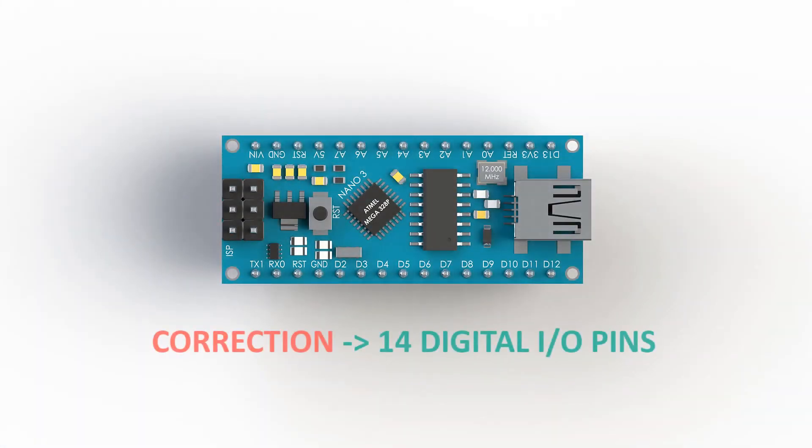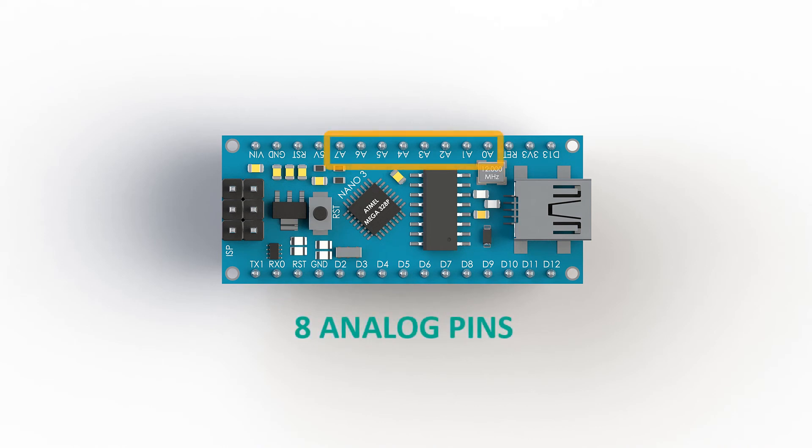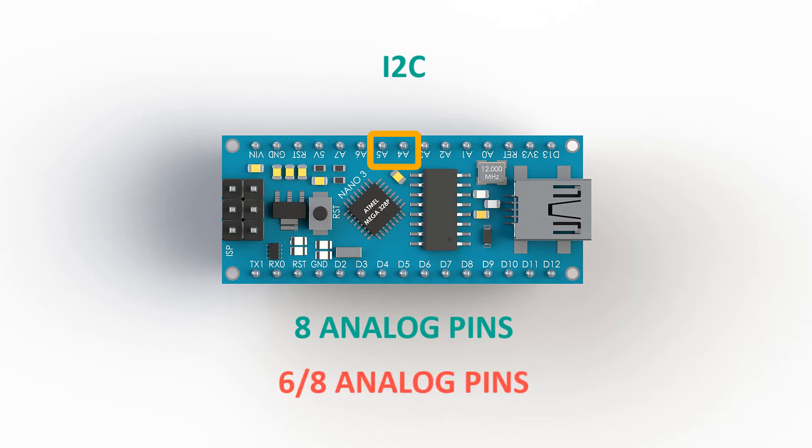The Arduino Nano has 13 digital input-output pins and 8 analog pins. The I2C communication, which we will use and discuss later in the series, uses the A4 and A5 pins. You have to keep this in mind when occupying pins for sensors, because each Nano used on the M2R2 must have those pins free for I2C.